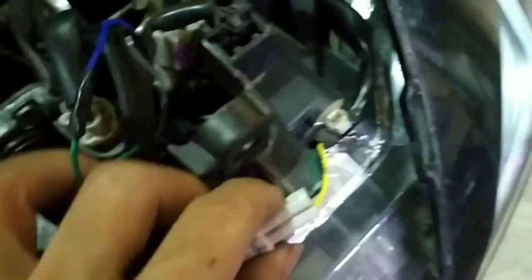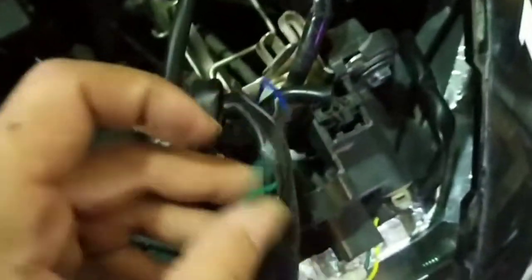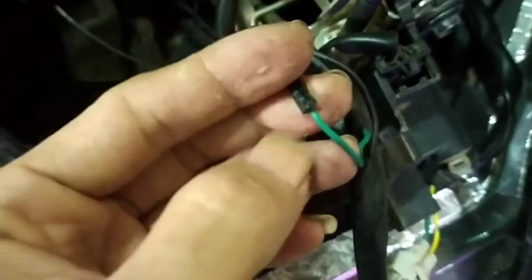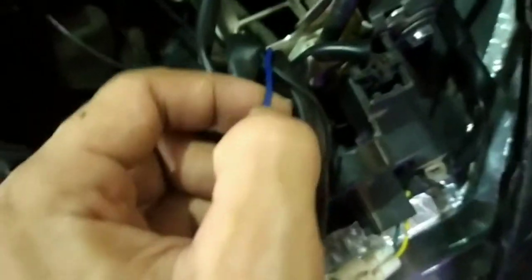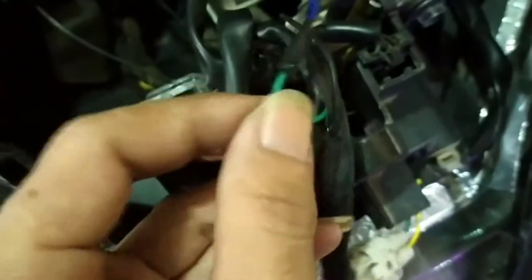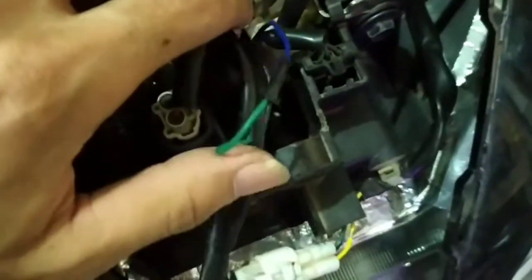Jangan kebalik ya teman-teman. Soket yang ada kabelnya warna kuning, hijau, dan hitam - seperti ini. Paham ya teman-teman? Intinya kabel hijau kita potong. Potongan sebelahnya kita sambungkan ke biru yang ke saklar, dan satunya ke saklar juga yang menuju ke lampu. Kalau sudah, kita rapikan dan isolasi untuk penyambungannya.